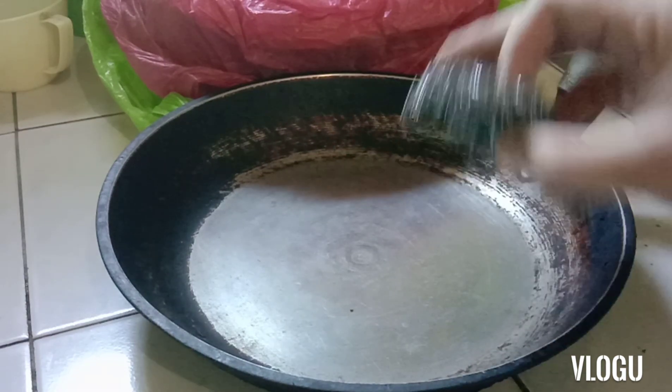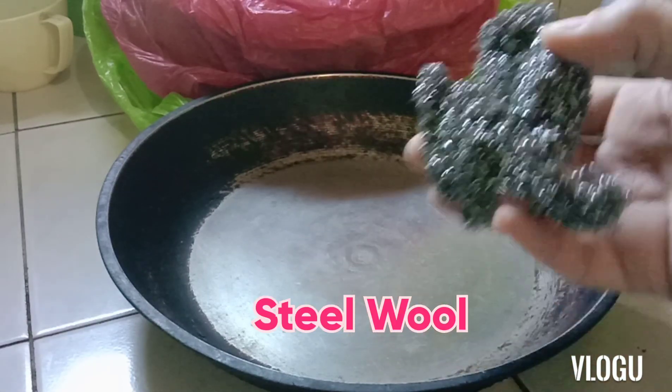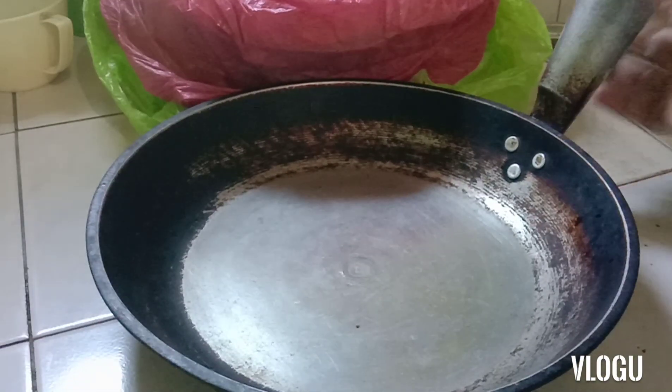Ang tawag nito ay scrub — steel wool, ang tawag dito, steel wool. So itong gagamitin natin, papaputin natin, titignan natin kung gaano ko katagal ito magagawa.